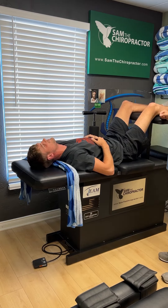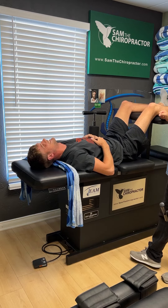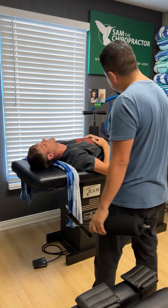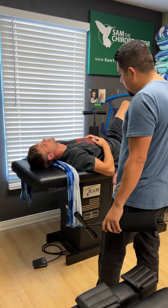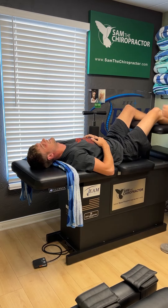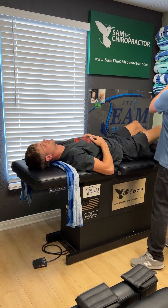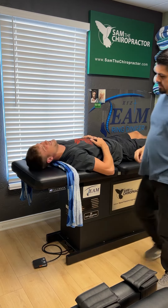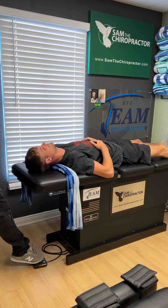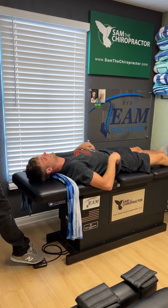Oh, god damn. Good? Yeah. God damn — what did you feel? I felt it in the lower as well. Stretching, pulling, or popping? All three, yeah. Quick and easy, Elliot. Yeah, that was wicked. Wow, all the way from the UK for that.